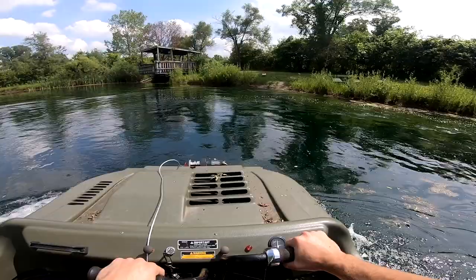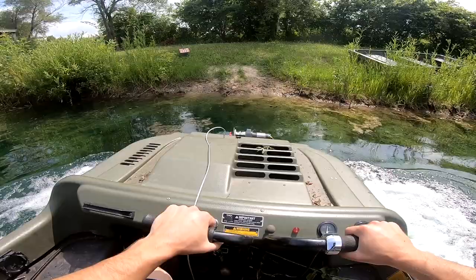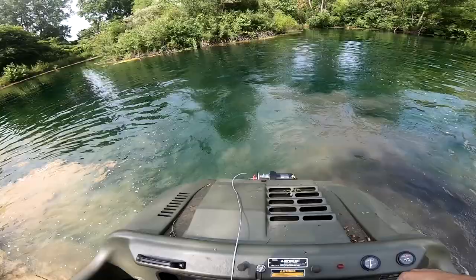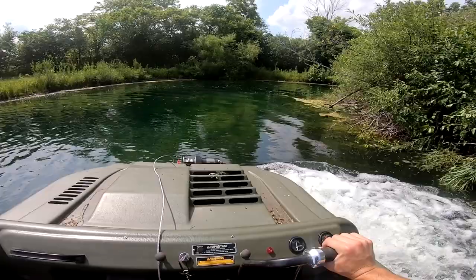I'll drive up right here and show y'all how easy it gets out of the water. These things are so awesome going from water to land and you're not even getting wet. Oh, tearing up the grass a little bit right there — gotta be careful with this thing. People shred through grass with it — it's like a mini tank. Who knows what it would do if I had the tracks on.